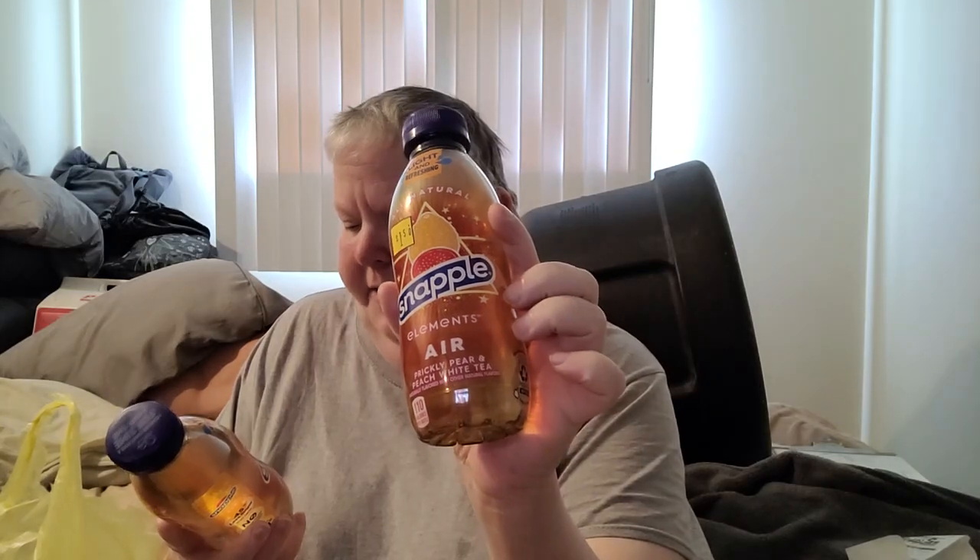On the way back I stopped to get the ice cream, and these were on discount — $1.50 a piece. So I picked up two Snapple Air Elements — the Prickly Pear Peach White Tea. It sounded really good. I think I've had this one before and I really liked it. There was another one I really liked too but couldn't find, so I picked up two of those. They're already in the fridge.